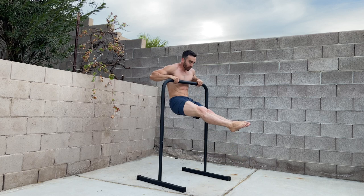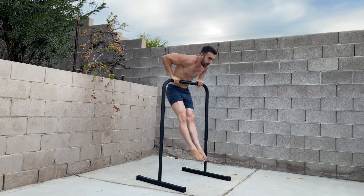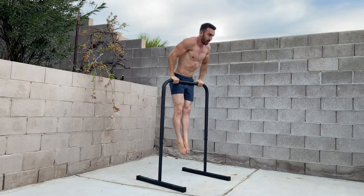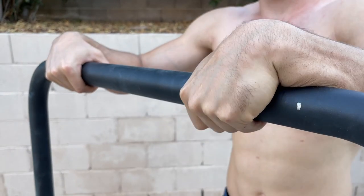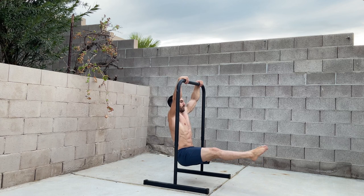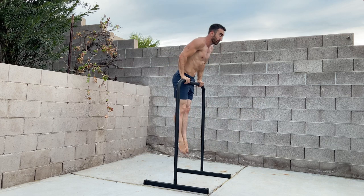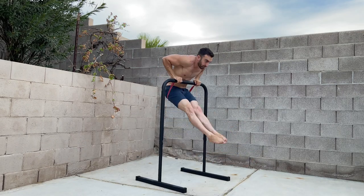While the muscle-up is generally done on a high bar, you can also train it on the base bar. Due to the diameter, I find the false grip most comfortable. These can be done in a slow and controlled manner or using power from the pull-up. If you can't yet do unassisted muscle-ups, you can train them with band assistance.